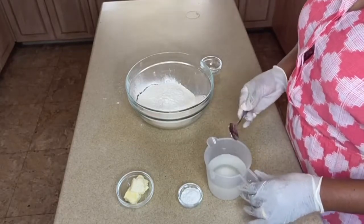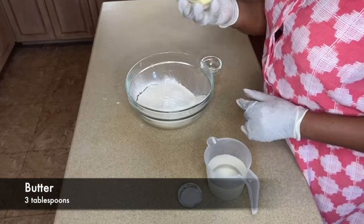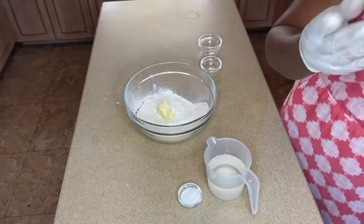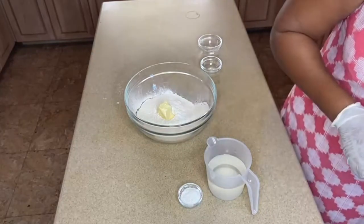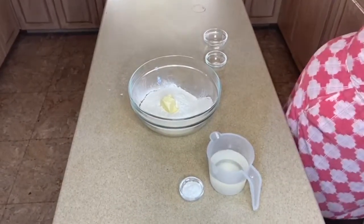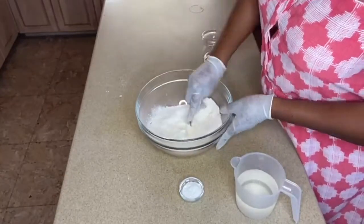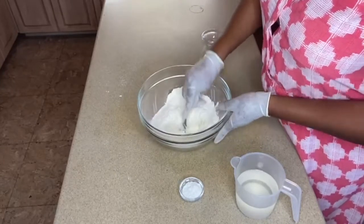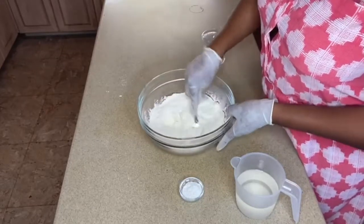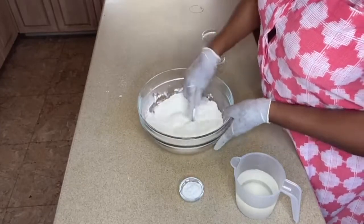In the meantime, I'll pour the butter into the flour. You can use your hand if you desire, but I'm going to use a fork. I'm going to rub the butter into the flour, and I'll keep doing this until the butter and flour together have a sandy-looking texture.